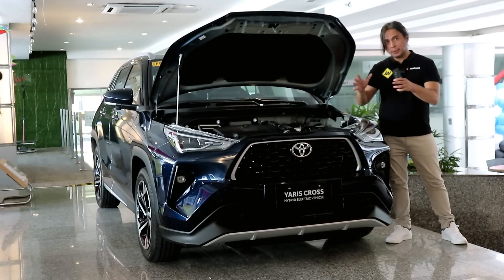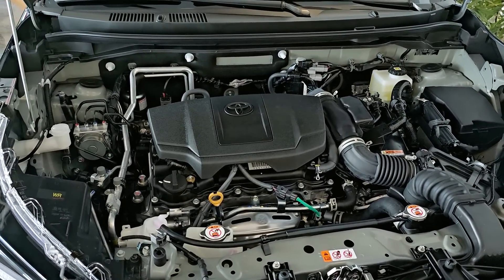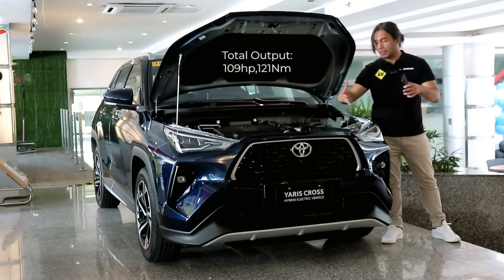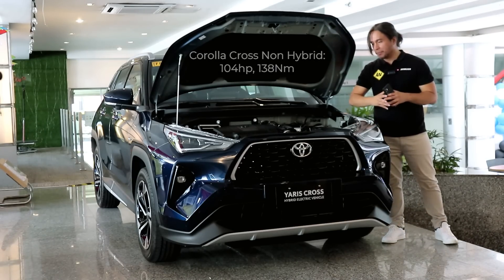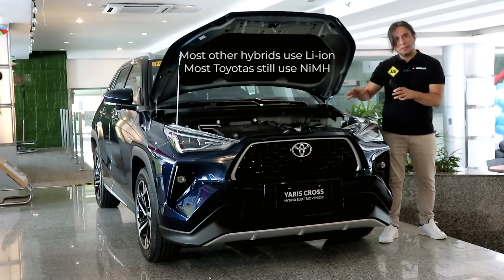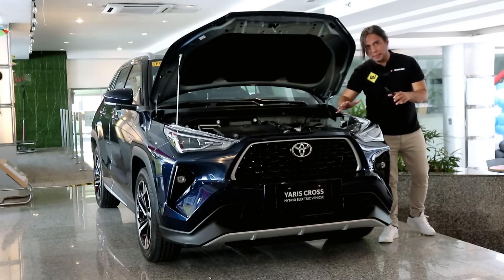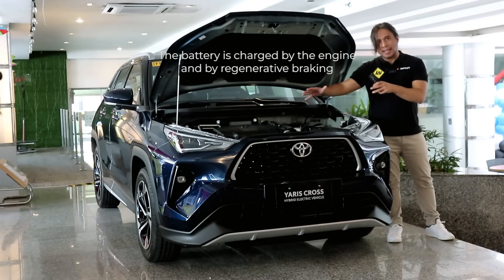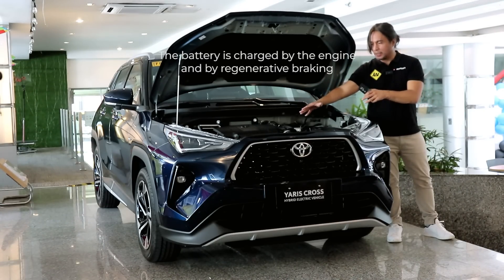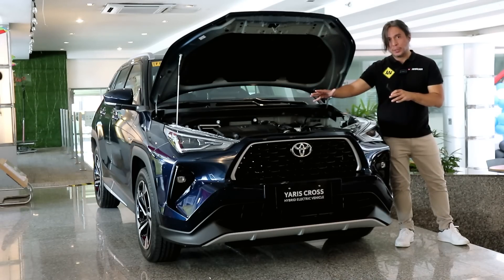Hybrids have two power plants — in this case a 1.5-liter four-cylinder naturally aspirated engine and an electric motor. The combined output is 109 horsepower and 121 Newton-meters of torque, which is curiously lower than the V variant. Like most Toyota hybrids, this has a nickel metal hydride battery underneath the seats. You don't need to charge it externally — it charges via regenerative braking and the engine acting as a generator. Everything connects to a CVT driving the front wheels; this is exclusively front-wheel drive.